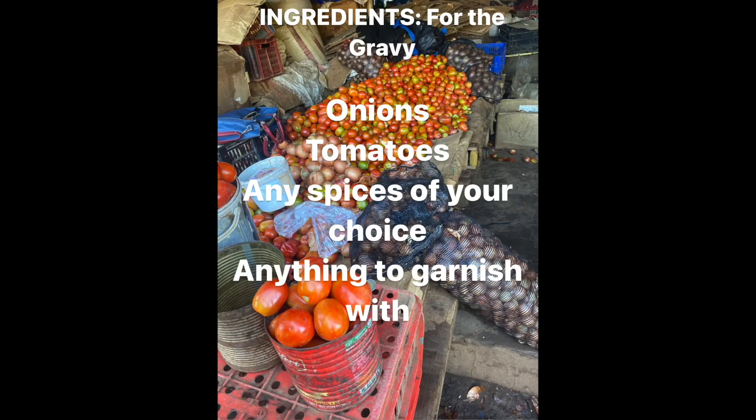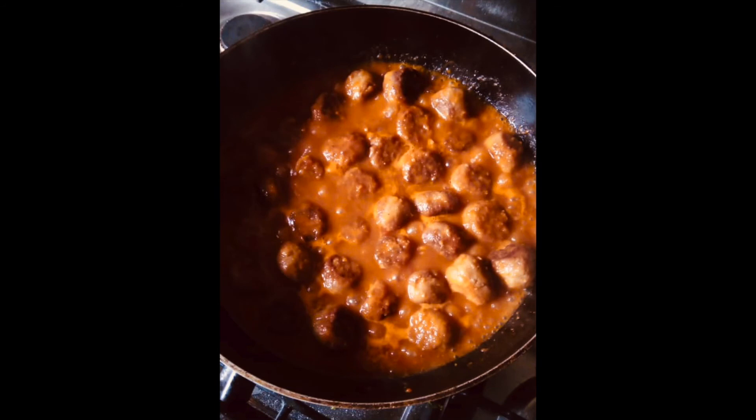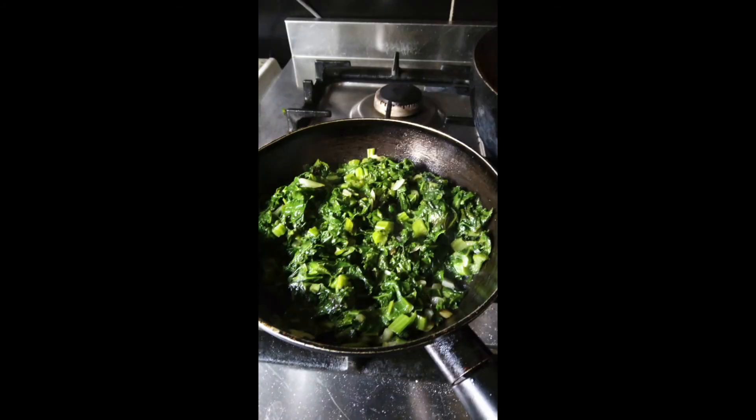Now to make the sauce you need onions, tomatoes, any spices and anything to garnish with. With the ingredients that you have, you need to make a sauce and then you can add the bean balls. To get in your five a day you can also add some vegetables.